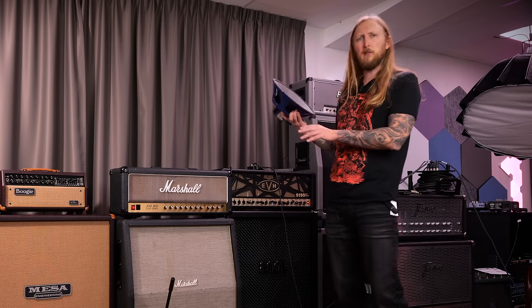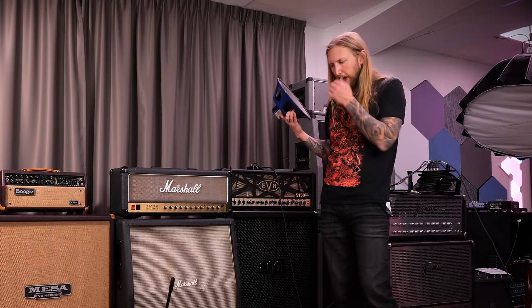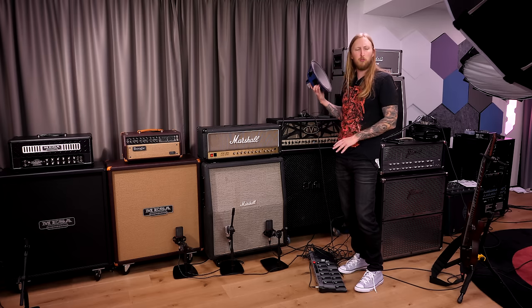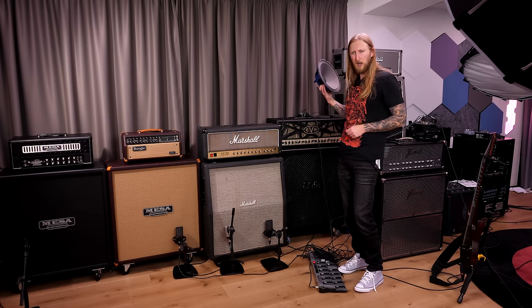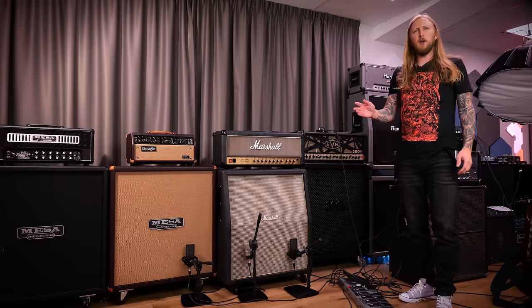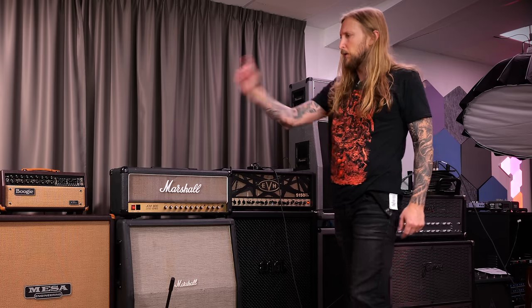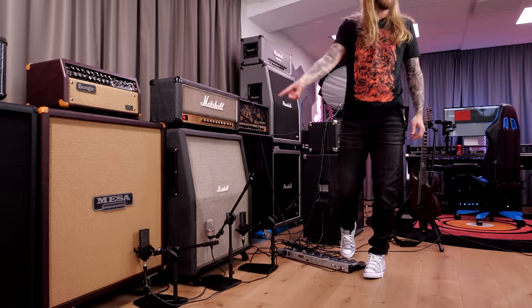So I recently switched out the speakers in this Marshall old cabinet, and I switched them to Celestion Greenbacks instead — 25 watts and 8 ohms, so you have a 100 watt cabinet basically. In today's video I'm gonna compare this new-sounding cabinet to my Mesa Oversized with V30s right there.